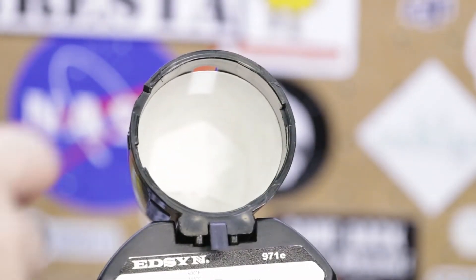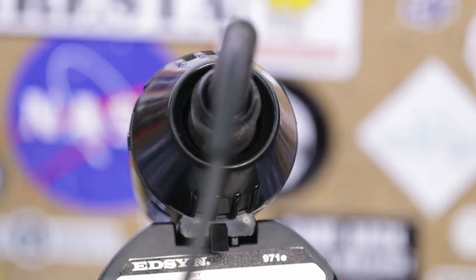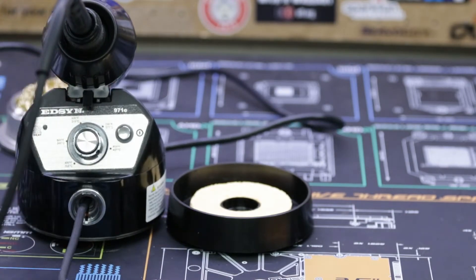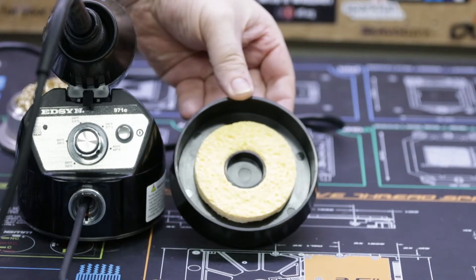Additionally, unlike open air soldering iron holders, Edson's tool pod prevents accidental burns or damage to equipment that might fall onto an otherwise exposed soldering iron that's 400 degrees Fahrenheit or more. The Lohner 971E also features a removable base that stores a soldering sponge or brass shavings ball under the unit itself, helping to further reduce the footprint of the soldering station during storage.